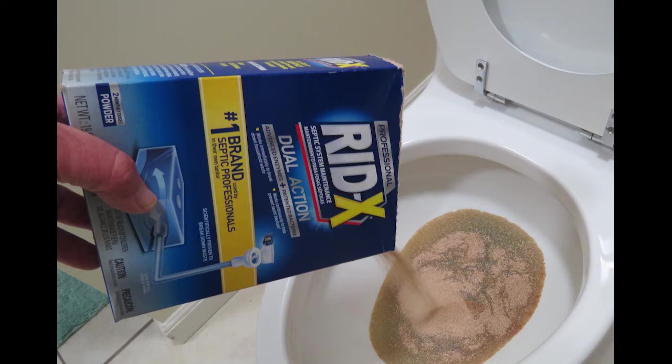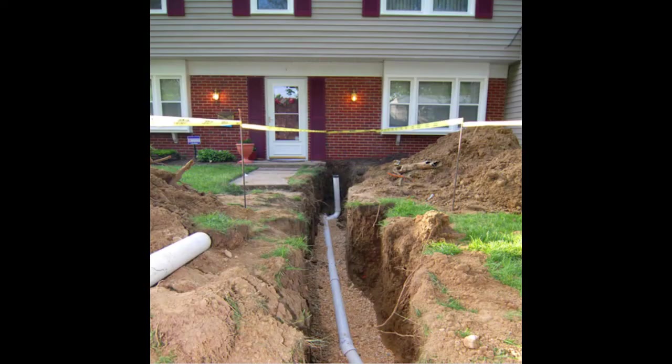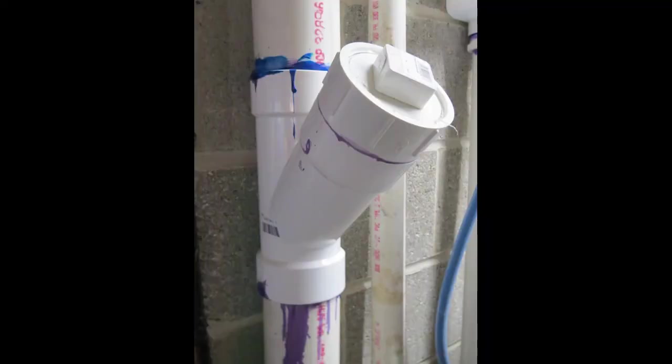Another thing you can do to greatly mitigate field line problems is to have a secondary drain line for your washing machine. That alone will take tremendous stress off your septic tank system. That may not be allowed by codes in certain jurisdictions, but if you take your washing machine off it, it'll go a long way in creating longevity for your septic tank. Also, you want to know where your clean-outs are, because if you don't know where they are during a plumbing emergency, that can be a pretty big aggravating issue.